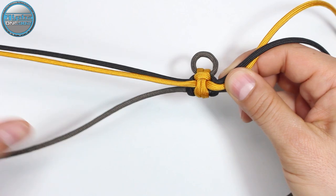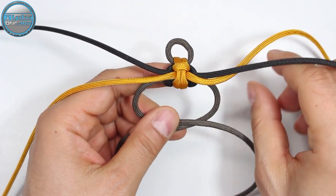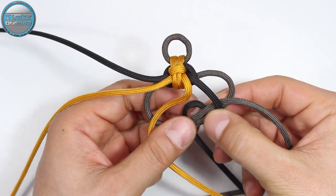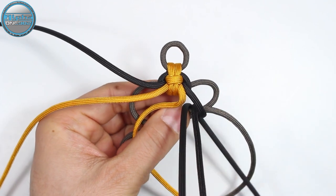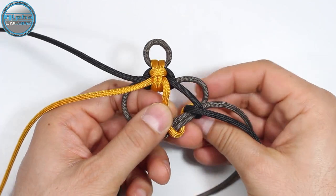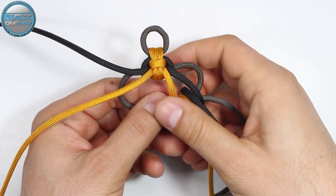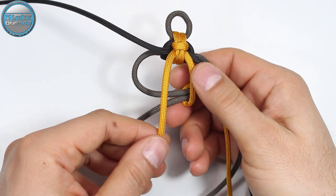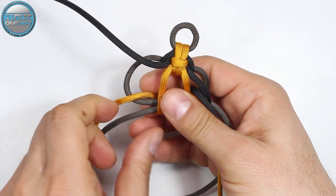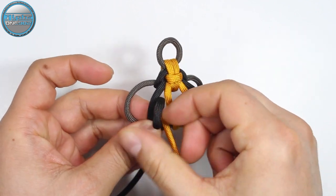So we're gonna repeat — we're gonna cross our dark gray one on top of the other. Then we're gonna start with the right side black: on top of the gray, around, and from the back we return it through on the left side. Now with the right side gold: around and from the back through on the right side. With the left strand gold: around and from the back through. Now the left side black: around and from the back through the loop.